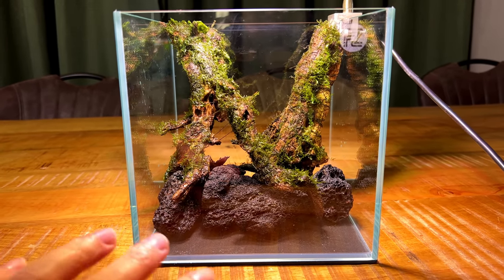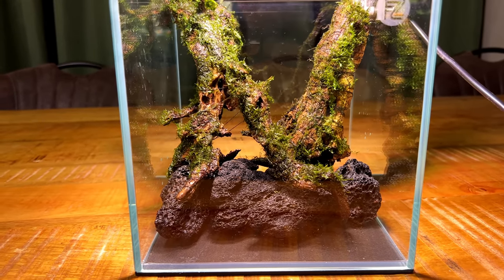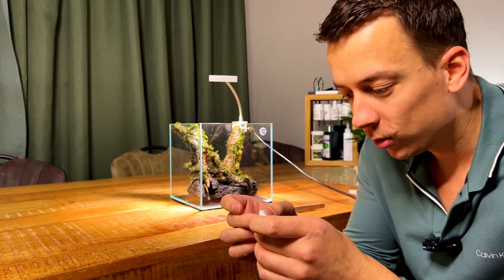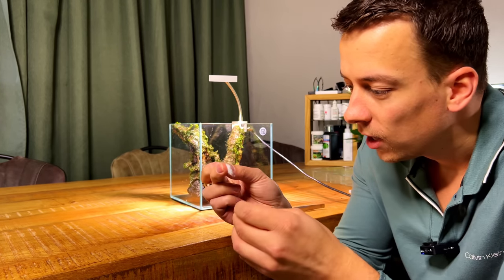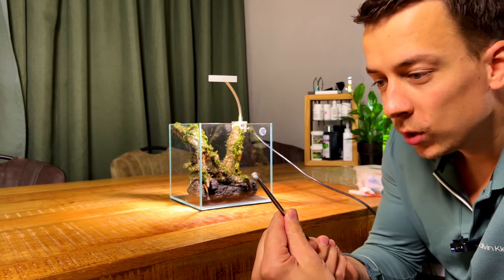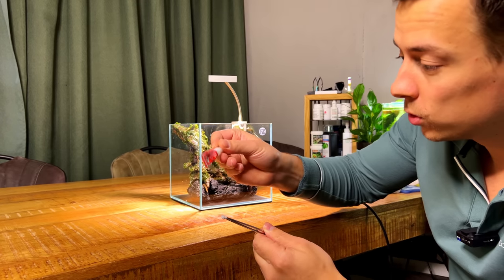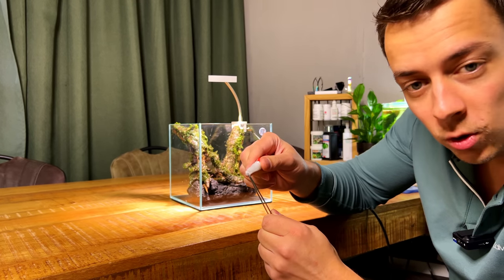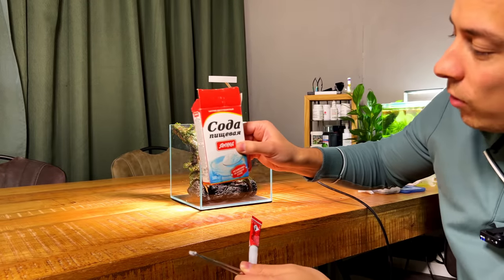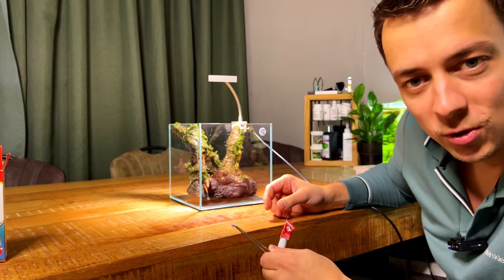Next step is to glue everything together because it's all a little wobbly. I'm going to glue the wood to the lava rocks and glue all the lava rocks together so it's one solid structure. As always, I'm going to use my cotton pad method — I take tiny pieces of cotton pad, squish them together, and with tweezers I wedge it between the points I want to connect. Then I take the liquid super glue — cyanoacrylate super glue — and saturate the cotton pad completely. If necessary I'll also sprinkle on a little baking soda. So: super glue, cotton pad, baking soda — and then it becomes one solid structure.